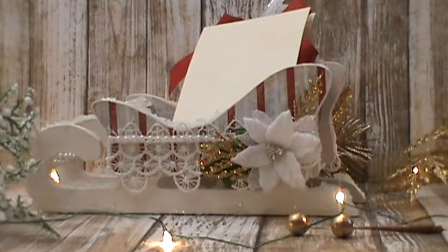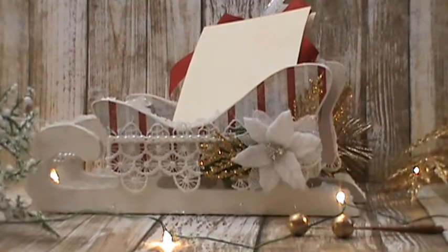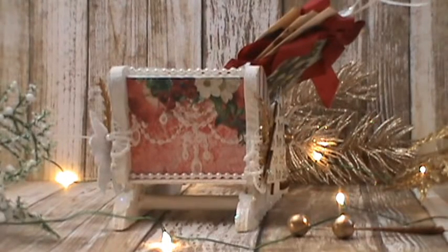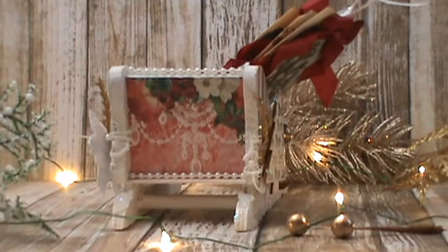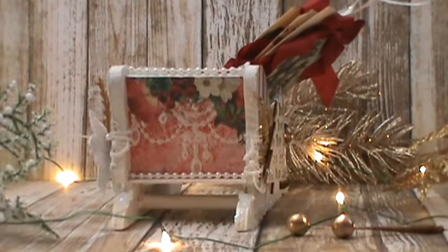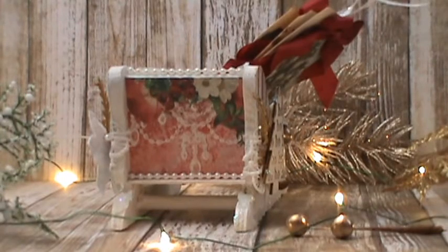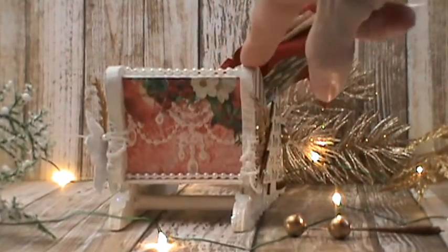On this side I added a poinsettia from Petaloo and a couple more pieces of those gold little leaves. The back of my sled is a piece of the Vintage Christmas Deck the Halls again. One thing about this paper is that the edges have these beautiful designs that you can cut out — and as you can see there, I kind of made it look like a chandelier. I added more pearls to the tops and to the bottom of it.